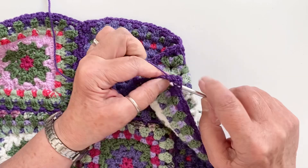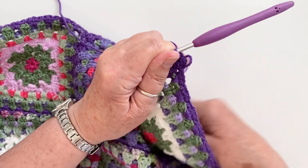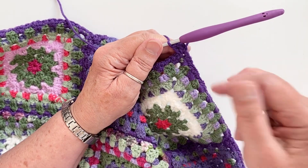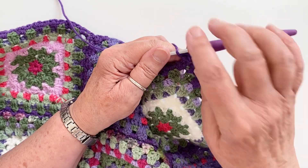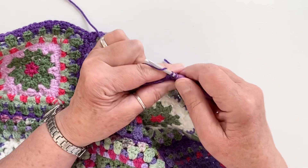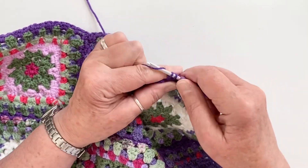Chain two is of course the equivalent of the first treble stitch. Then I've got two treble stitches to put into that corner, and that is the first half of your first corner. That will be completed when you come all the way around the four sides. Then quite simply, you need to do three treble stitches in each of the spaces along the side.